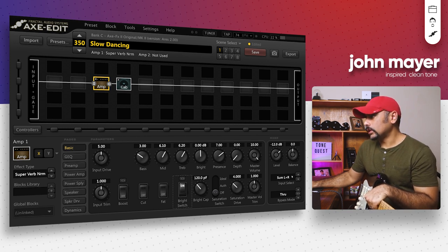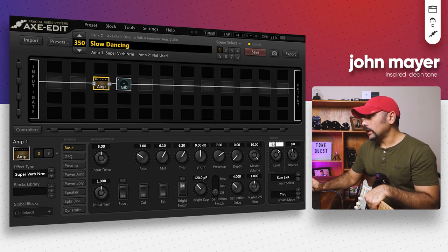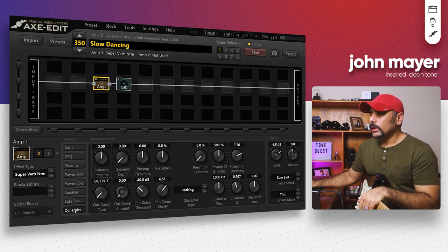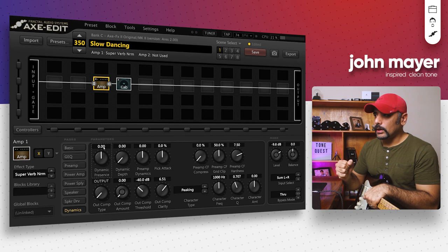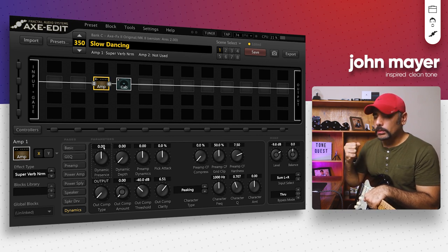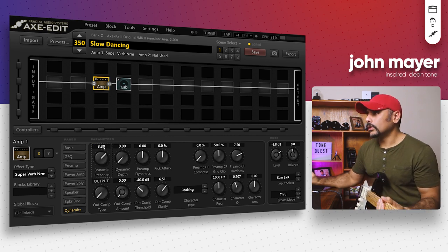I also turned on the bright switch in this particular amp — it sounds really good with that on. The level I found to be slightly lower so I'm going to push it up to around -9.8 dB. I also went into the dynamics section and added a bit of dynamic presence, which gives you that extra bite and push of presence when you pluck or play really hard. I added dynamic presence around 3.3.